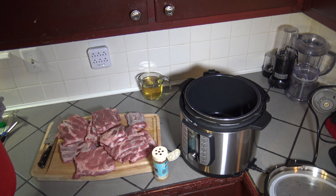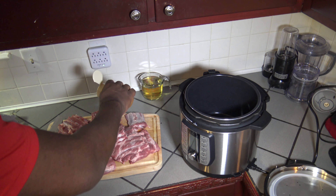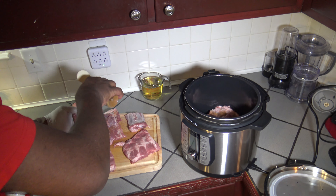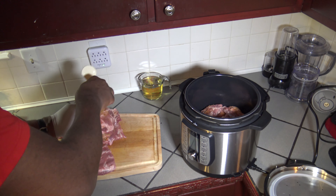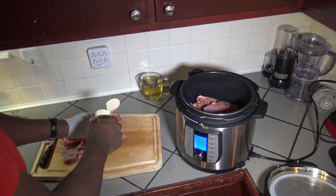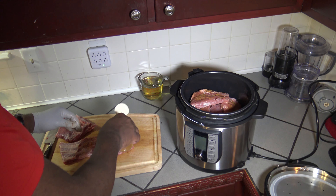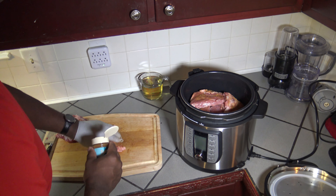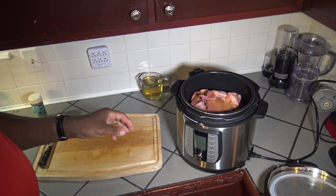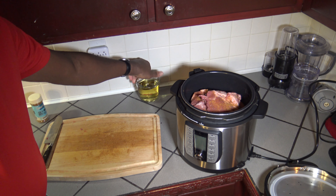I've got them all cut up now. I'm just going to season them and as I season them I'm going to start putting them into the pot. I was able to get all nine pounds of the ribs in, just up to the max fill line — didn't really go over.